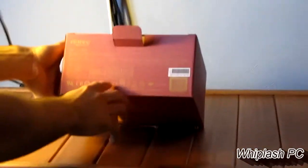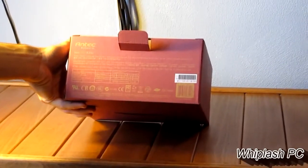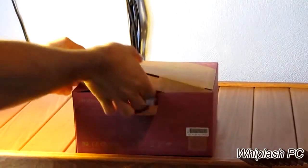As you can see, the power rating on the 12 volt rail is 48 amps. On a 620 watt power supply, that's actually pretty good. It's got a quiet 120mm fan, so we're going to go ahead and open it up.